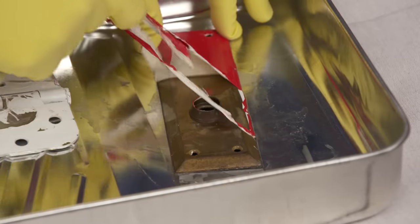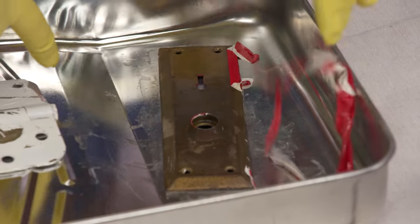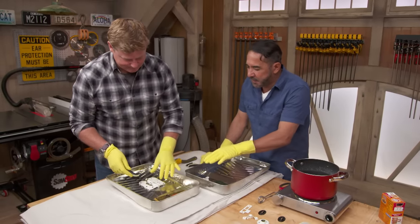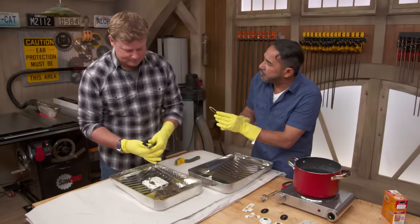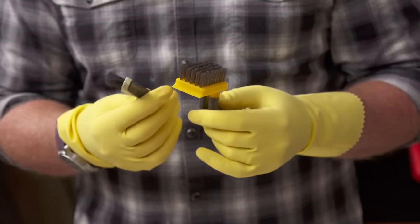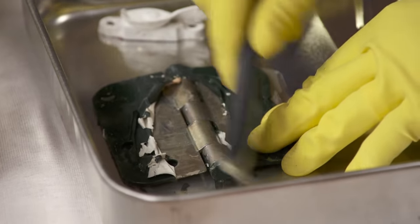Peeling it right off! What? Holy smokes, that's awesome. That comes right off. If there's any paint that didn't come off so easily, we're going to use this nylon soft-bristle brush. Don't use the wire ones — they're going to scratch the hardware all over. The wire brush is too aggressive. Absolutely. Nylon soft bristle — that's the way to go.